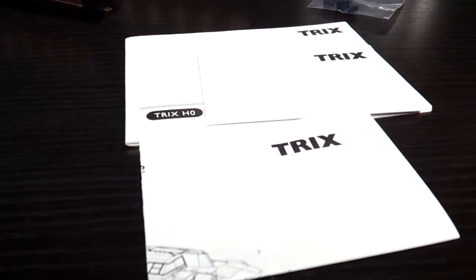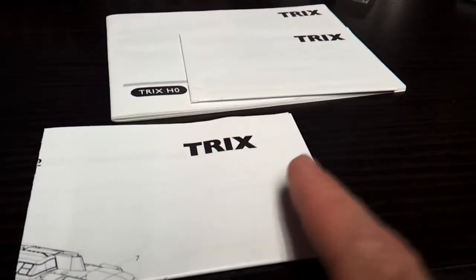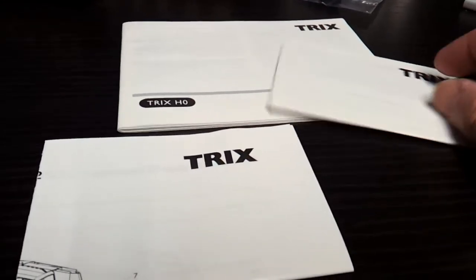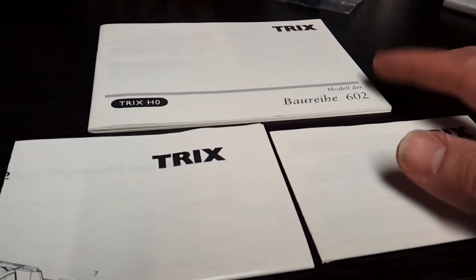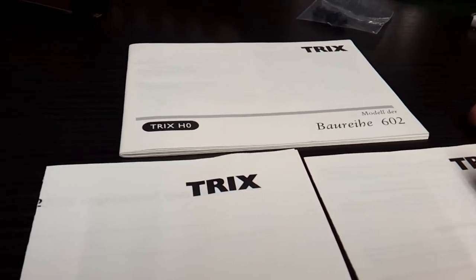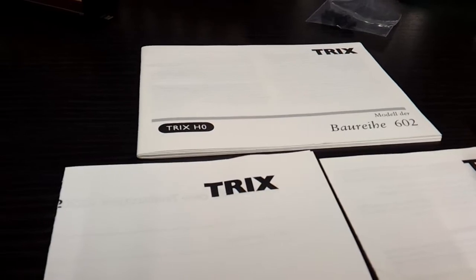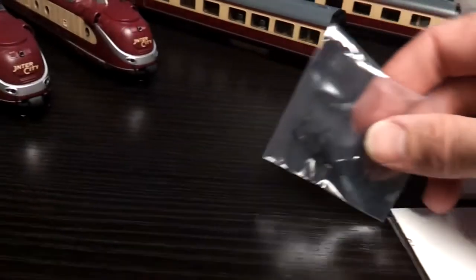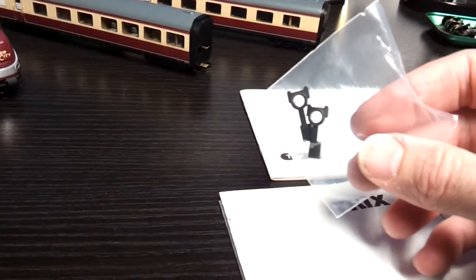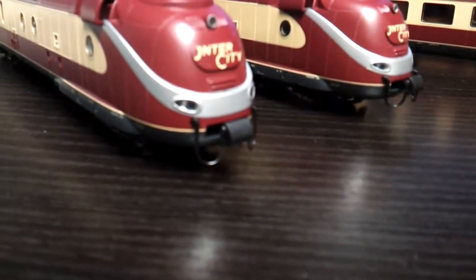And there we have it — exploded view diagram sheet, the maintenance warranty, and main instructions, and the sound decoder with all the bits inside to adjust the CVs. We also get a packet of standard NEM pocket couplers to replace the type of coupler that's built on the front.